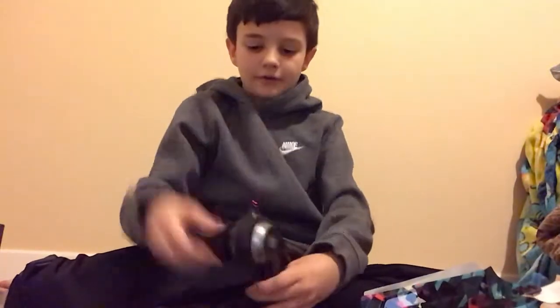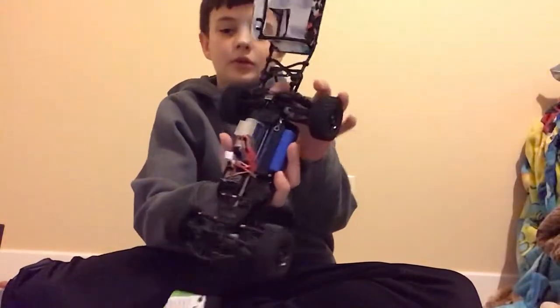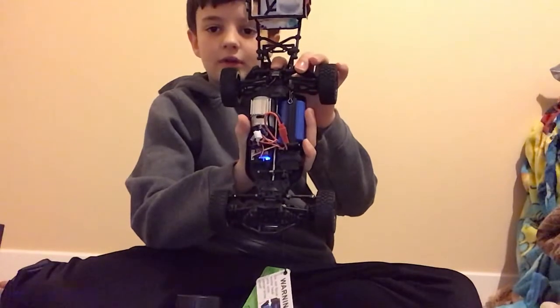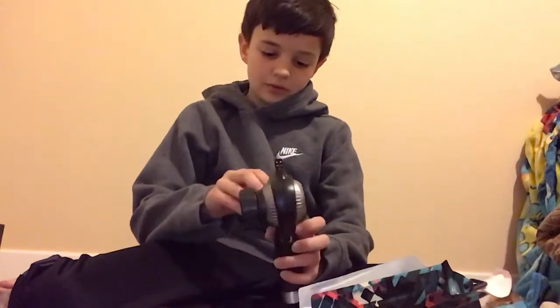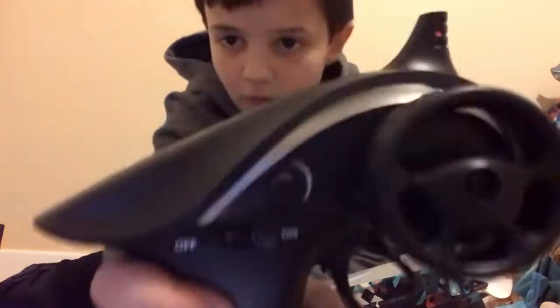Then to power it off — I'll just demonstrate again. That's how you turn it on. Then to turn it off, pretty simple. For the remote, pretty simple — just on and off.